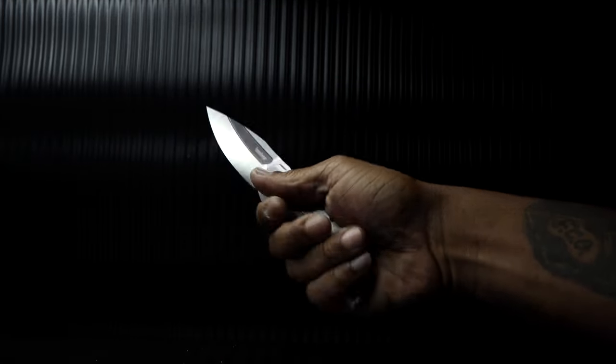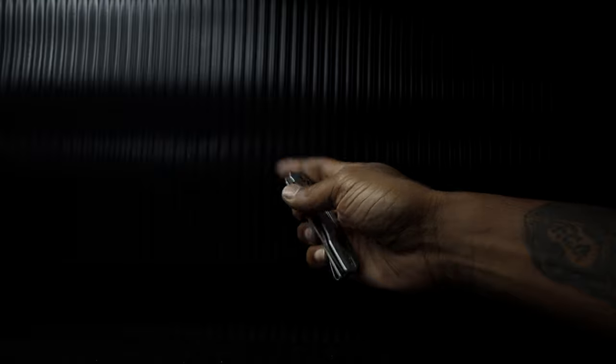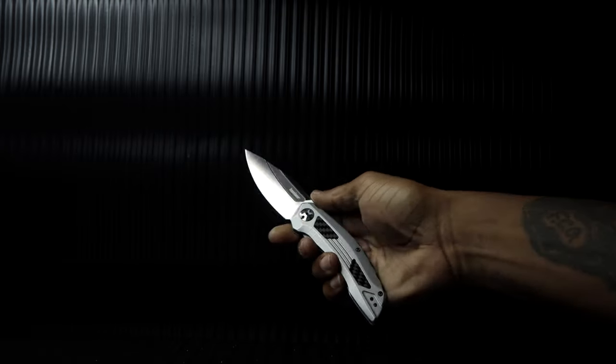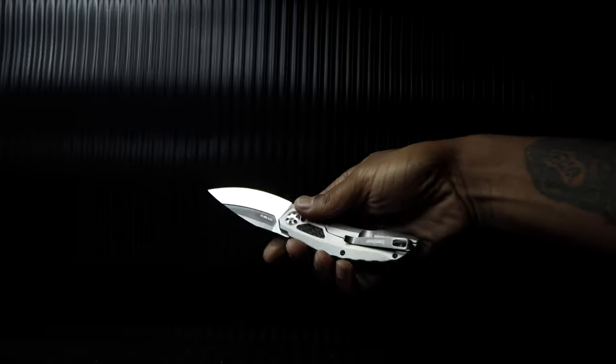So I opened the Norad up, polished the pivot and the pivot pass on the blade stock, polished off a weird finish from the KVT track area, cleaned it out, put oil in it, and now she works a bit smoother. The Iron, on the other hand, is plug and play since day one.